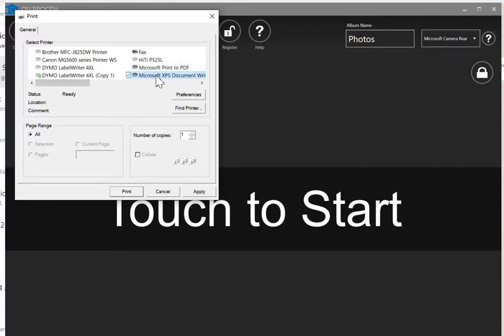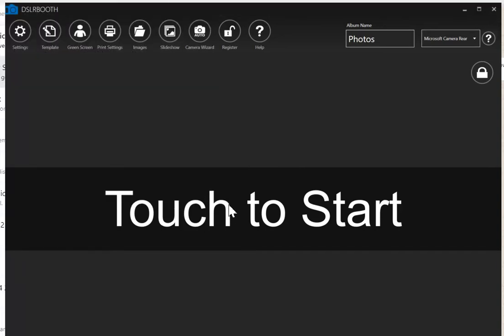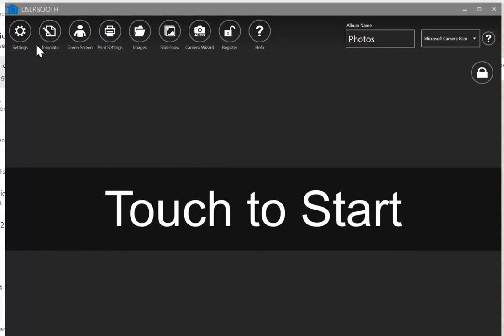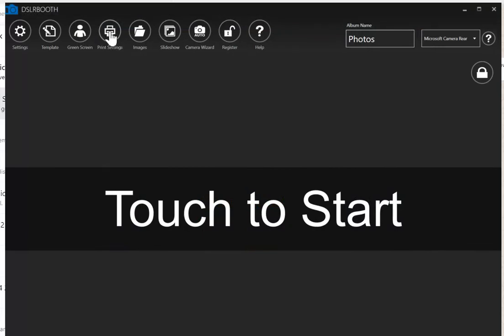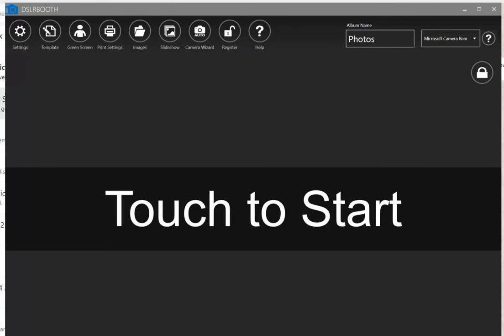If you hover over the printer, the status should say offline. You need the status to say 'ready'. If you have a couple online, just test them out — select one, hit apply, hit print. To test it, you don't need to run a full photo booth session; just go into template and hit the print test button. If it doesn't print, select the next printer in the print settings tab.